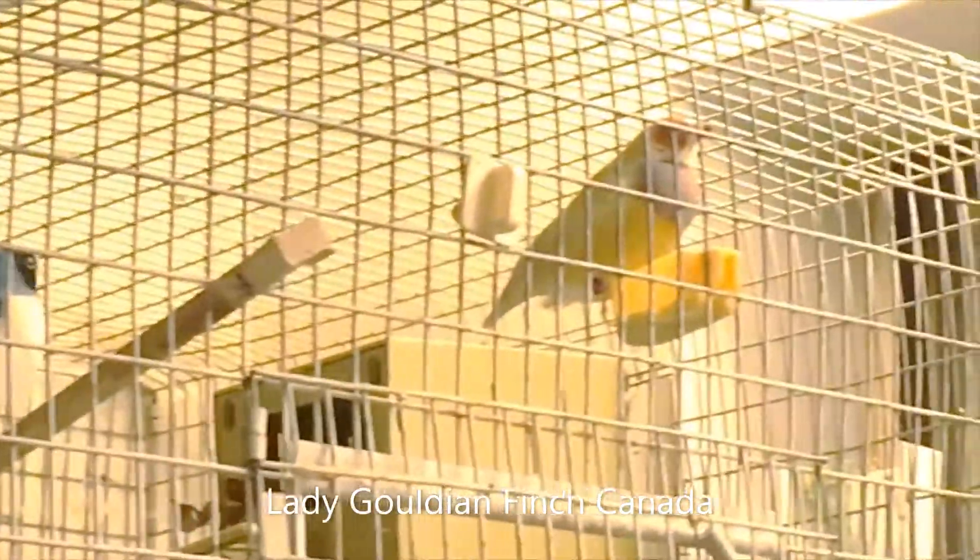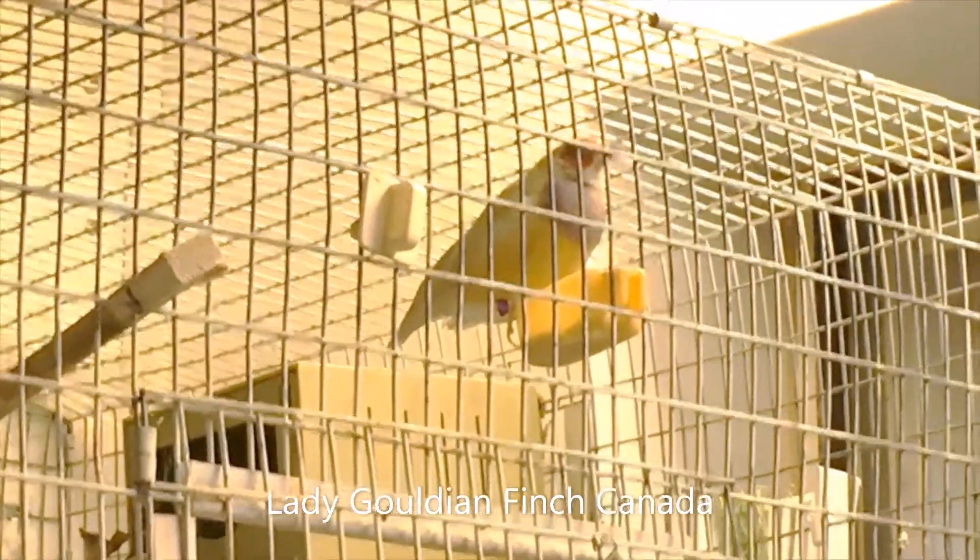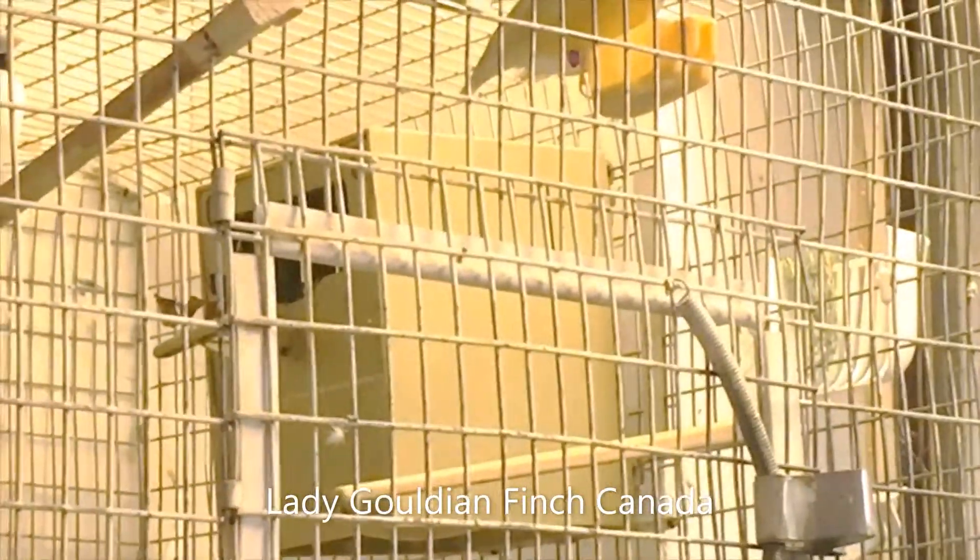This blue male was put in a cage about a month ago. Two weeks after that, I introduced the yellowback hen. Two weeks after introducing her, I introduced the nest.